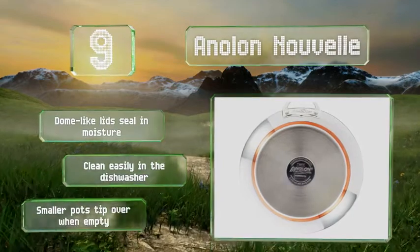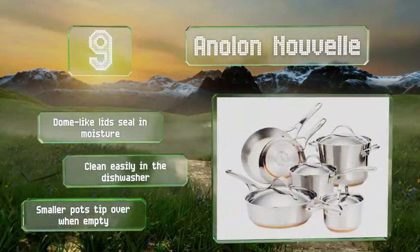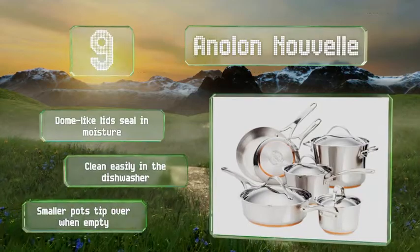Their dome-like lids seal in moisture and they clean easily in the dishwasher, but the smaller ones tip over when empty.